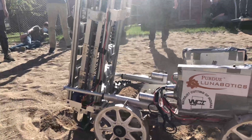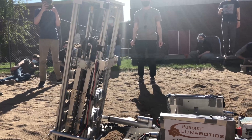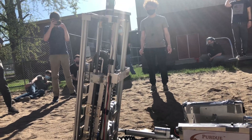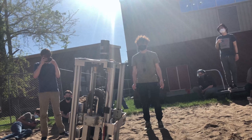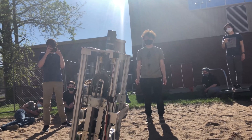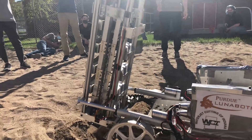Stop there. Run actuation up. Stop there. Run actuation up. Stop there.